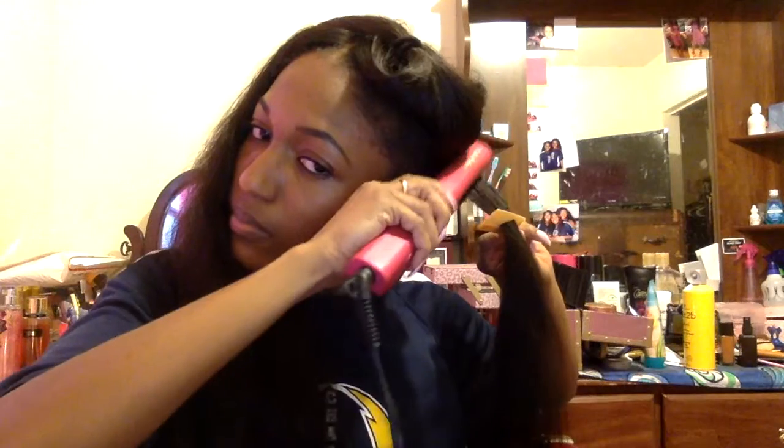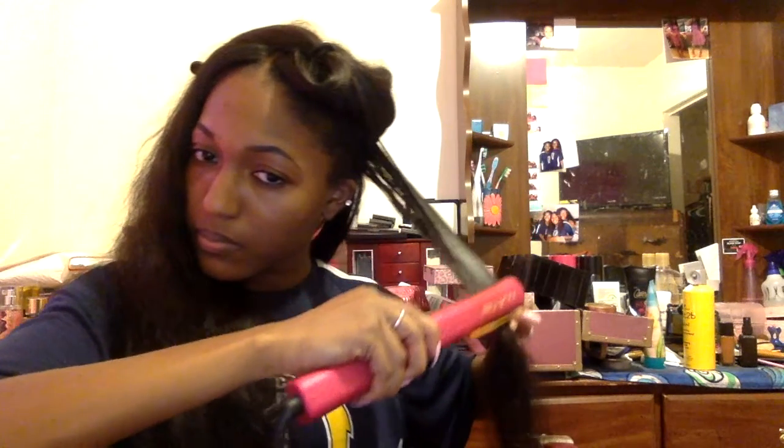We're going to demonstrate it once more. So now you should be a pro at flat ironing your hair using the chase method. I'm going to go away and finish this section over here, and then I'll be back at the end so you can see how my hair looks. Bye.